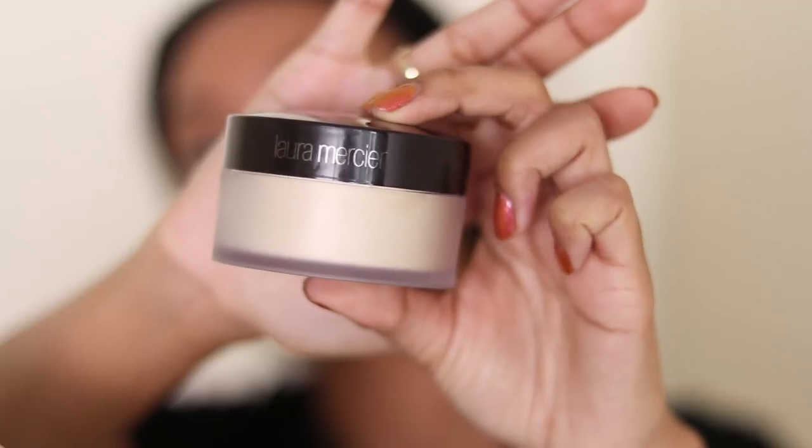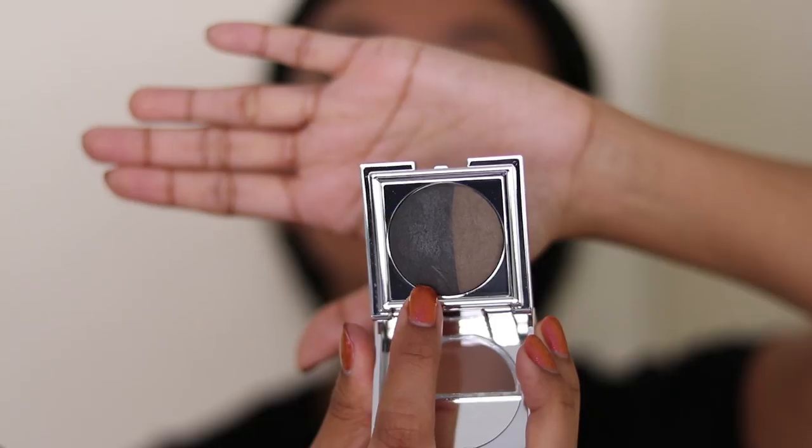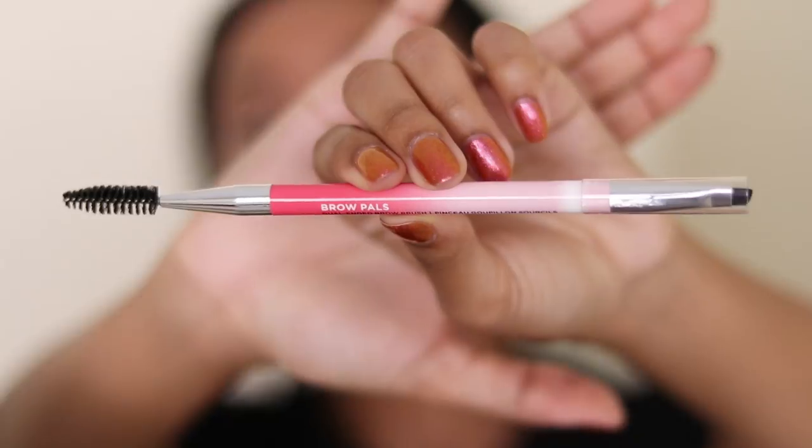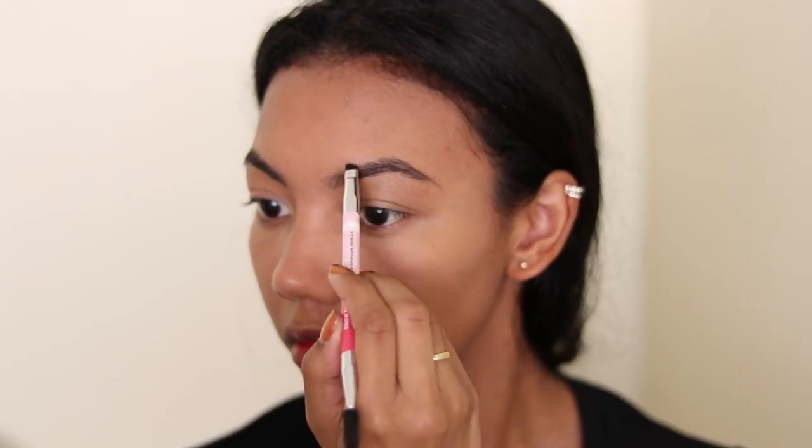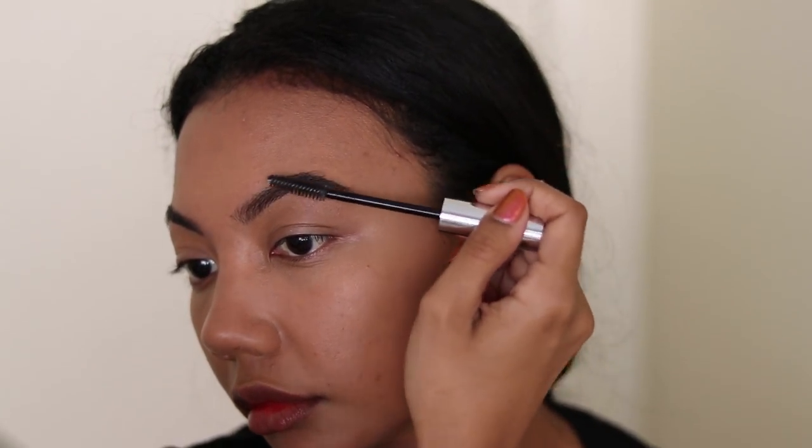Next, I'm going to set with my Laura Mercier translucent setting powder, because I'm oily AF. Then I'm going to prime the eyes to correct some discoloration and prep the lids for some shadows. Okay, this is the most important step of any makeup look — eyebrows. You just gotta do them. When your brows looking good, you looking good. And when your brows looking trash, sweetie, you looking trash. If you want to see my full eyebrow routine, just let me know in the comments.